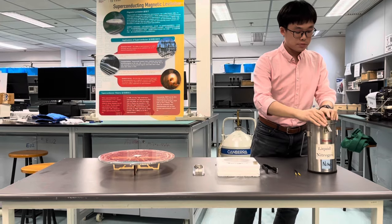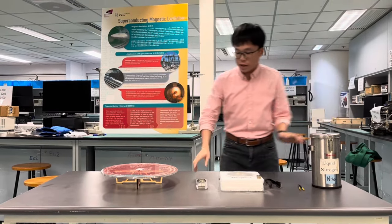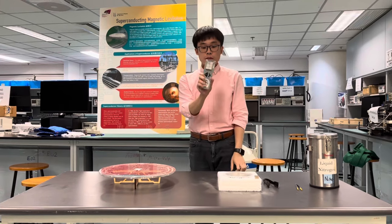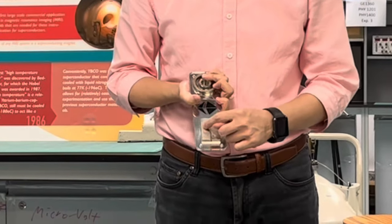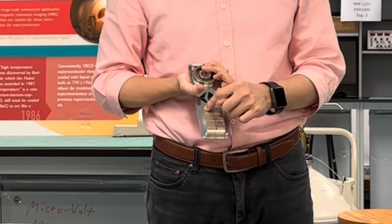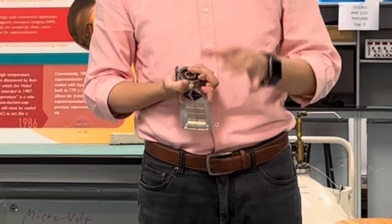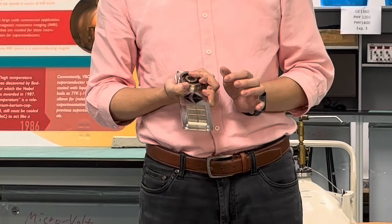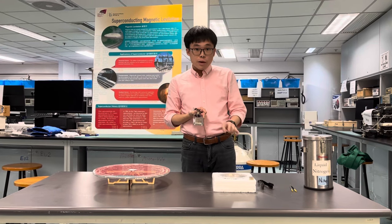Let me introduce the magnet over here. This set of magnets has north pole, south pole, north pole, south pole, north pole, and south pole — they are in an alternating position. This allows a changing magnetic field when I place the superconductor on it.